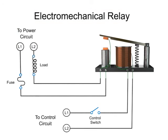Relays are primarily used when it's necessary to isolate a low-power-switch signal controller from a higher-powered circuit, or when several circuits must be controlled by one signal.